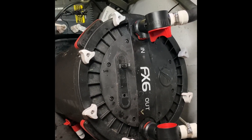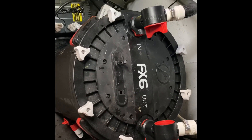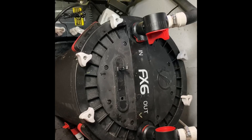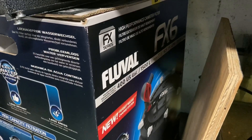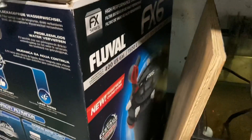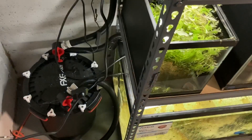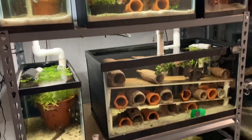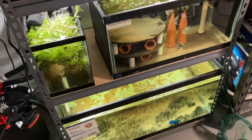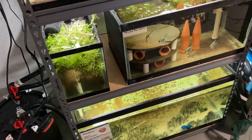So guys, that is how you clean an FX6 — or at least how I do it. I keep it quick, simple, and easy, nothing fancy. You could change out some of the guts while you're in there, throw in carbon or any other kind of media. I just use bio media and the sponges — I don't run any charcoal or Seachem or anything like that. I love my FX6s. I still got one brand new in the box for $150, going to get that tank together soon and use the FX6 to run the new rack system. Thanks for checking this out — leave a comment, like, subscribe. Always appreciate the feedback.